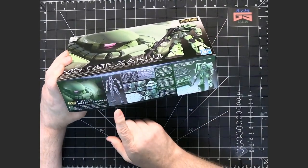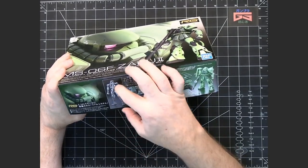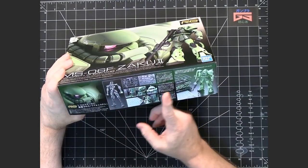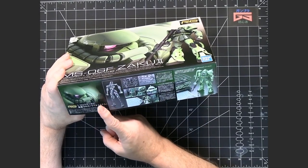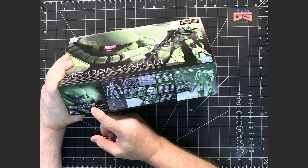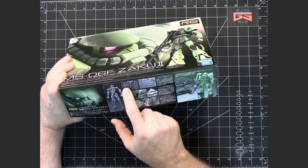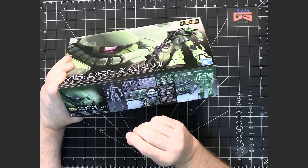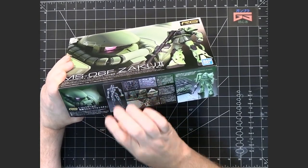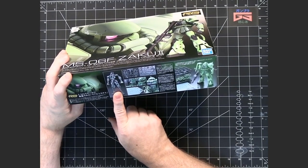One of the things typical of a Real Grade kit is that they have true inner frames that are separate from the rest of the model. Throughout the process of making these models, Bandai constantly changes and improves the inner frame based on feedback from builders and their own testing, to make it sturdier — because the earlier inner frames had very loose joints. They mold the inner frame on the runner with the articulation already built into the pieces. This is just the fourth model, and the inner frame for this suit is different than the original inner frame for the first model.